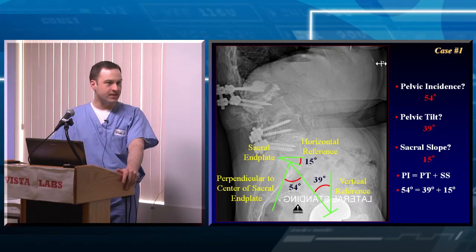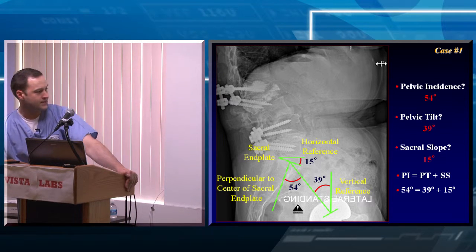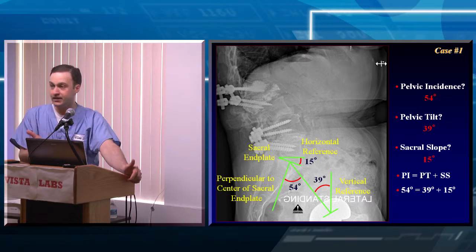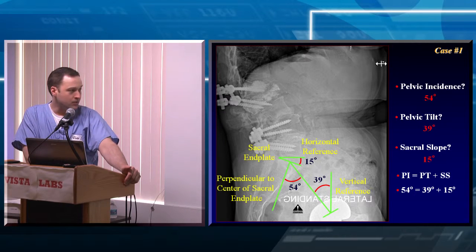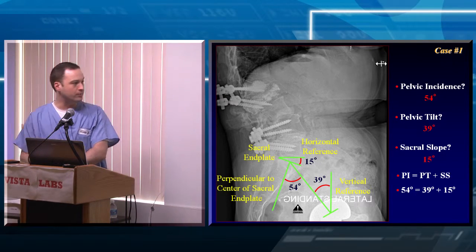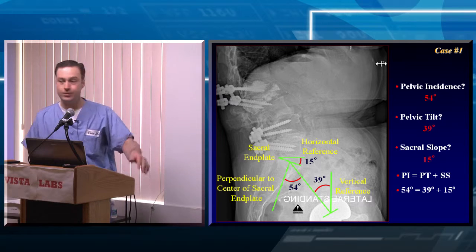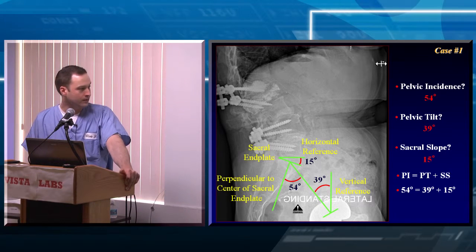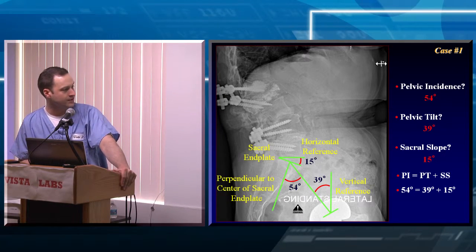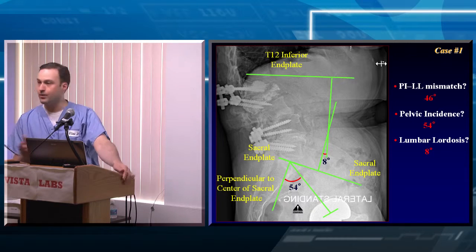In her case, is the pelvic tilt normal? At 39 degrees — no, it's elevated. You'd typically want less than 20 degrees. So this is an individual who, although her C7 SVA appears near normal at plus 2.8 centimeters, she's retroverting her pelvis fairly significantly to be able to stand up. She wasn't able to stand up very long — she was primarily in a wheelchair. The pelvic incidence equals the sum of the pelvic tilt and the sacral slope, as expected. So you can then measure the pelvic incidence and lumbar lordosis mismatch.